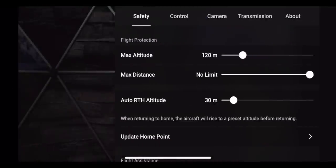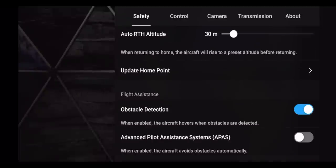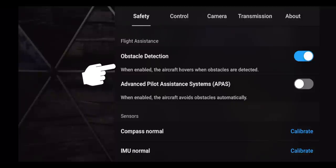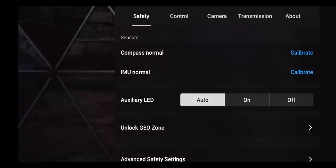Now let's go through the three-dot menu in the upper right-hand corner. The first tab is Safety, where you can set max altitude, max distance, auto return-to-home altitude, and update your home point. Underneath that is flight assistance — obstacle detection and the Advanced Pilot Assistance System (APAS). You also have compass and IMU calibration options here, which you only need to touch if the app gives you a calibration warning.